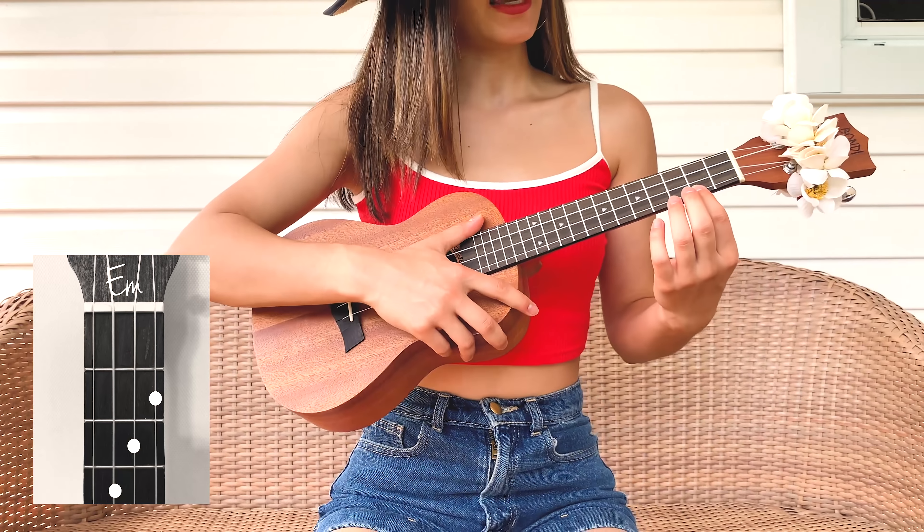And the strumming pattern that I do — I'm gonna show you that right now — goes: down, mute, up, up, mute, up, down, mute, up, up, mute. And if you're confused about what I mean when I say mute, I mean that I'm just lightly tapping on the strings.